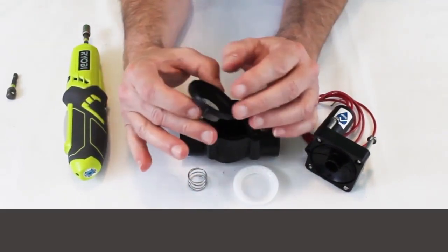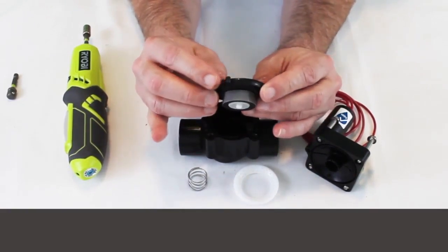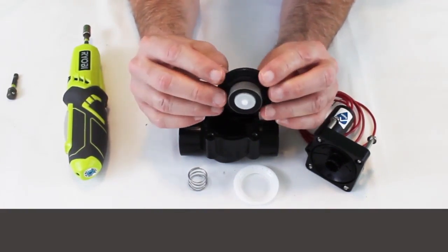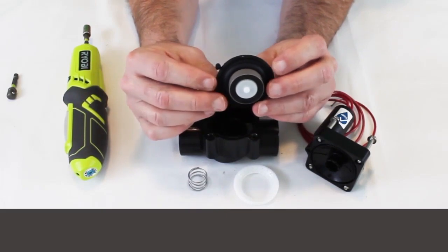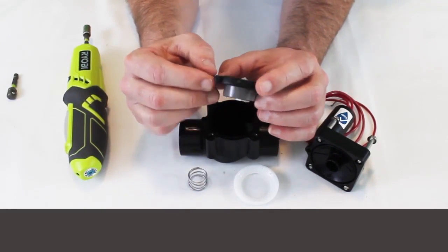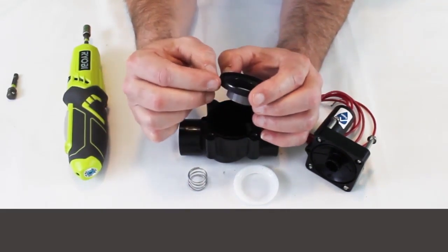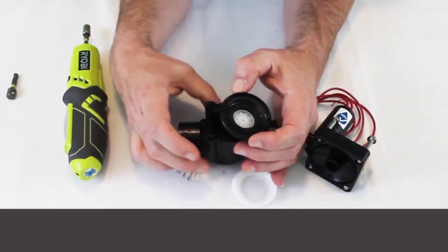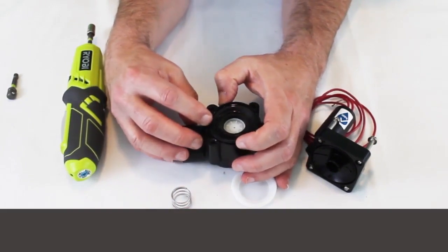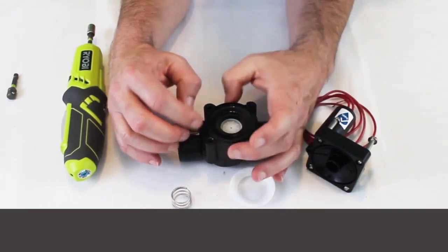When we look at the diaphragm, one thing to be careful of is this little nub here. This fits in the pilot hole for the solenoid operation. A lot of times what I'll find if I've come behind another contractor — if they've rebuilt this or whatever — they've smooshed this down in there and it's caused a problem and the solenoid isn't working. So when you put this back together, just be careful. The first thing I do is seat that nub down in there and then put the rest of the diaphragm back in.